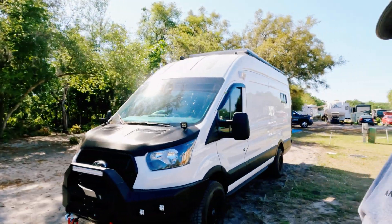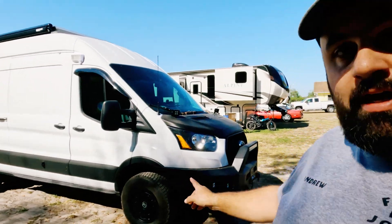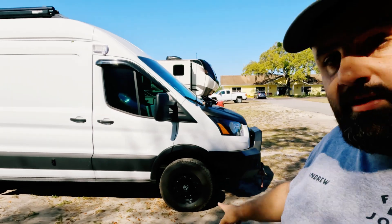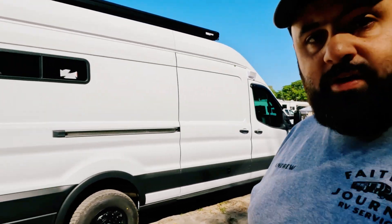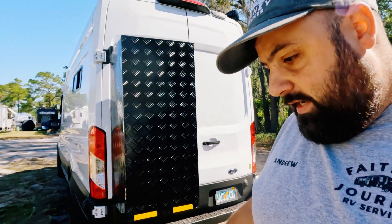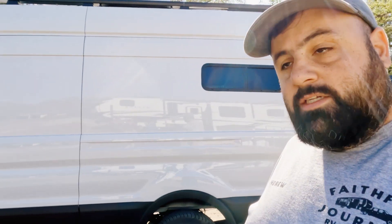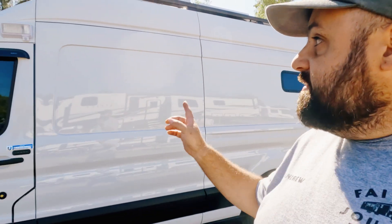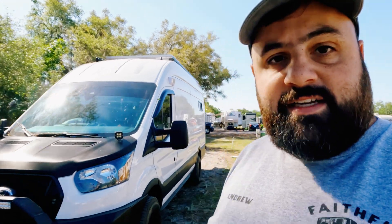So this is the van. We'll just do a quick walk around. Again, it's a 2022 Ford Transit. He's already had another company do the tires and the suspension upgrades. And as you saw on the front, there's a winch bumper. Basically getting it ready for whatever life might throw at them while they're on the road. It's the high roof, and you can see the bumper — he's got the winch, he's got lights. He's got this van kitted out to the nines, as they would say.